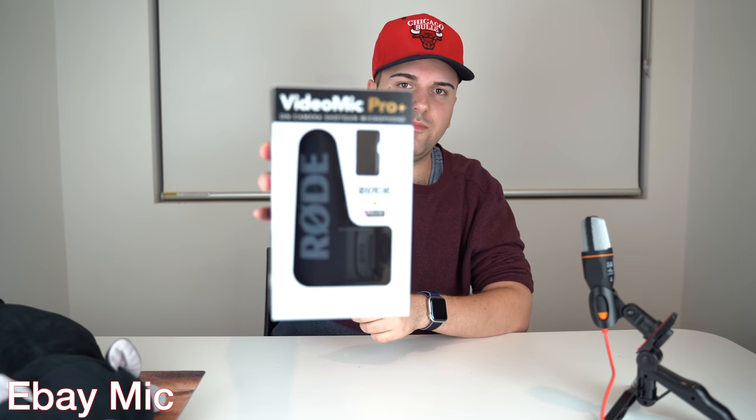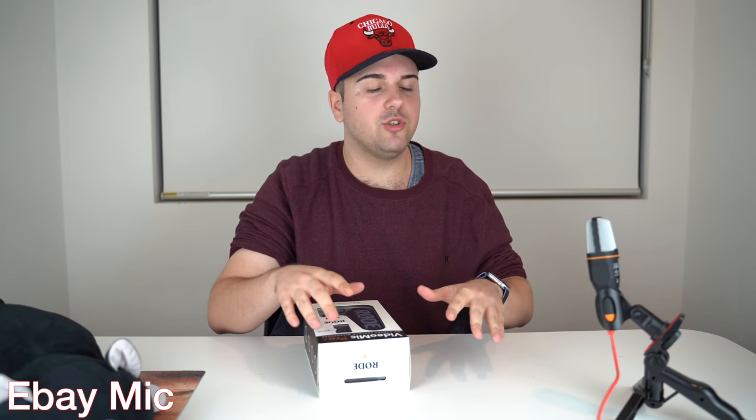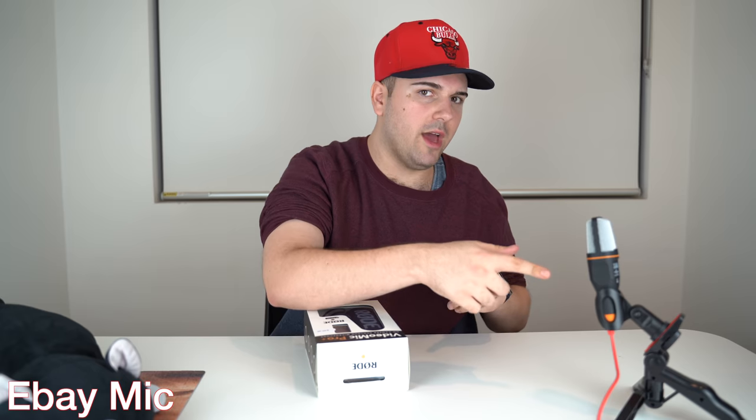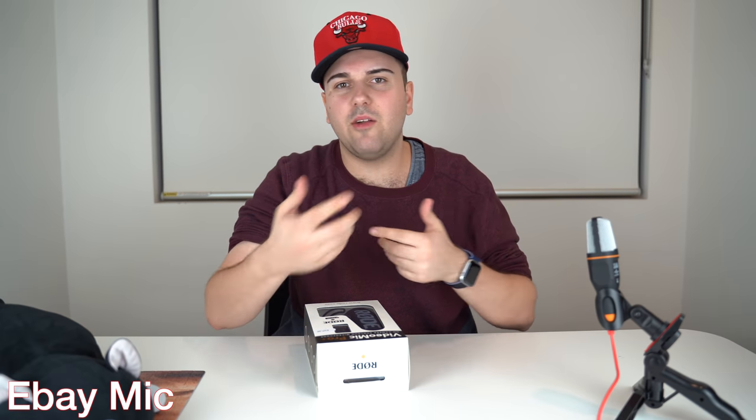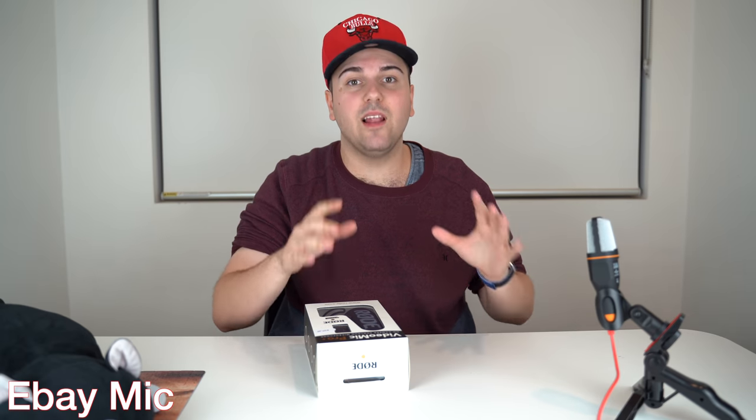So I sold my other one, the Rode VideoMic Go, because I didn't think it was performing with as good sound quality as I wanted and was expecting from it. Today I'm going to be unboxing this microphone and comparing it to the microphone on the table, which I bought at Bebe for $20. I'll show you the sound from each with no editing — just real life performance.